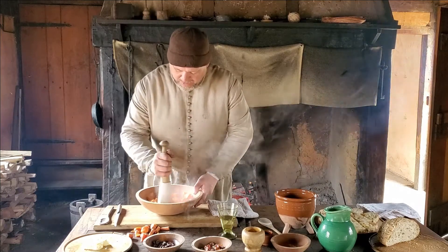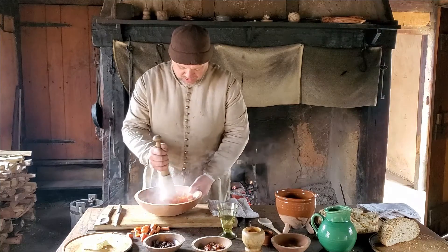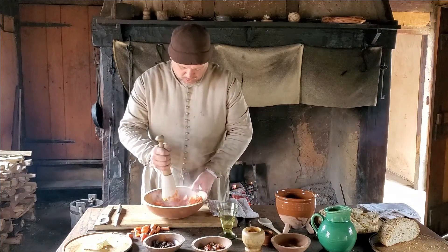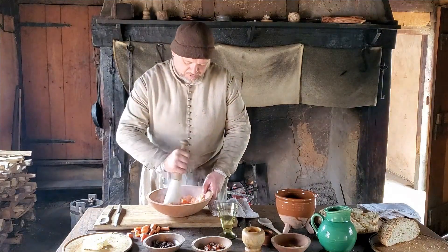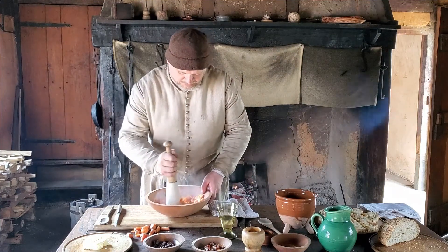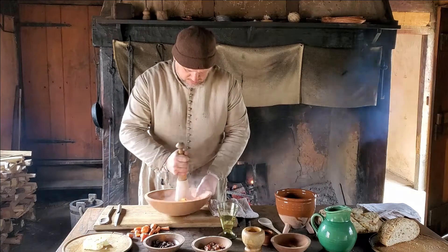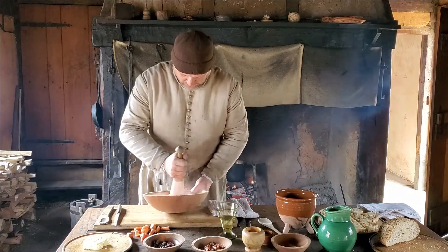If you try this at home, you might use a mashed potato tool, or let them cool a little bit and mash them up with a knife or mince them up with a knife. Or you might even be able to use the back of a fork.